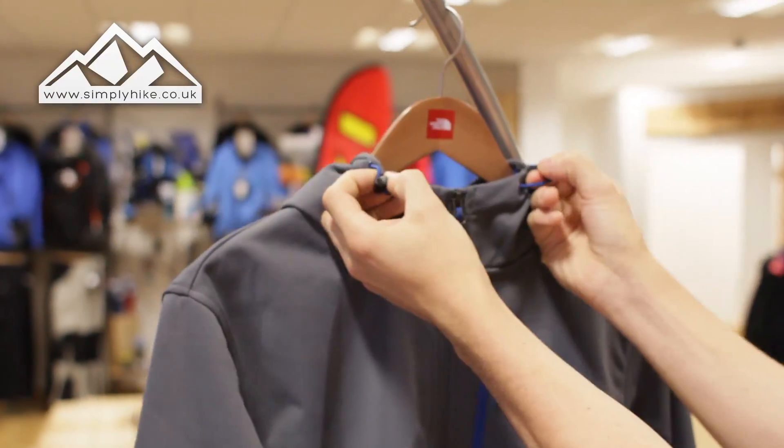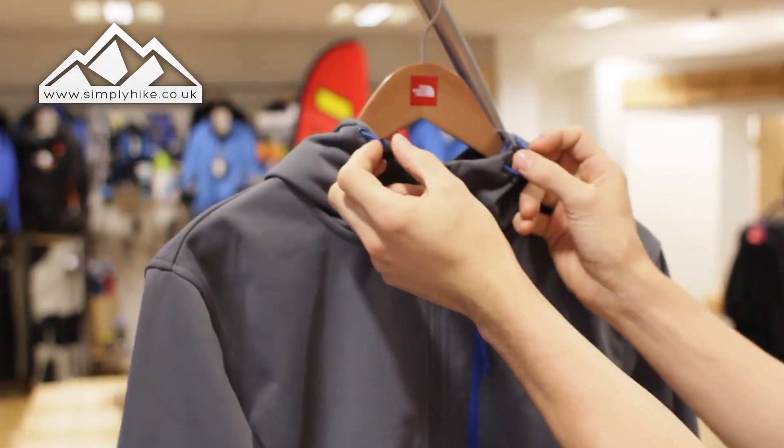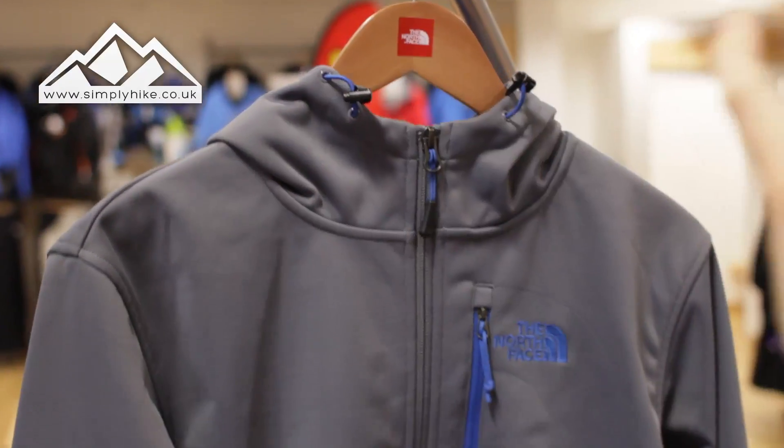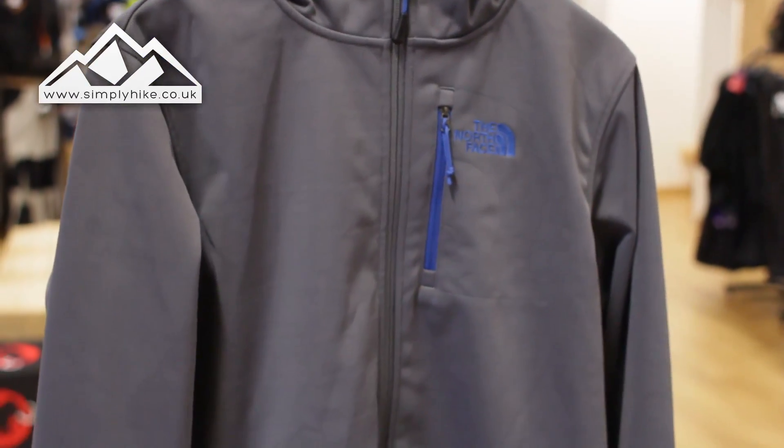Starting at the top, because it's got a hood you do have the adjuster. If you're going on a windy day up a mountainside or anything like that, you can adjust it accordingly, and it's going to give you a nice field of vision.